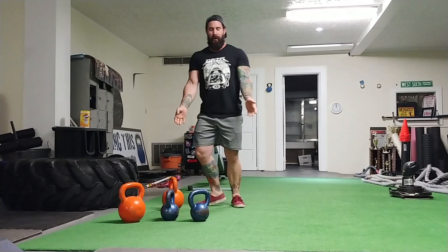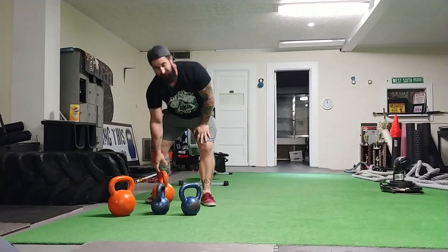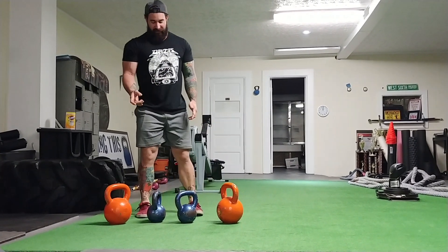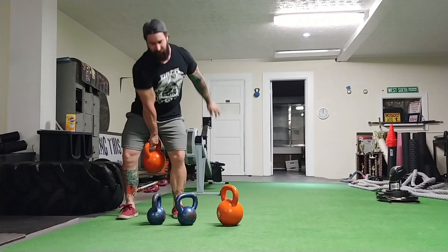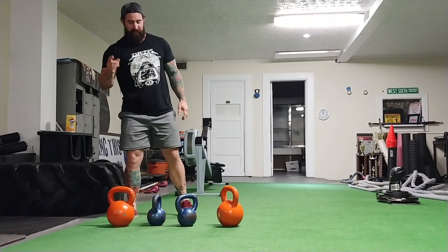Even so, I'm still internally rotated. If you're doing a lot of kettlebell swings — and it's even worse with one-hand swings — it brings the shoulder even more toward the midline of the body.